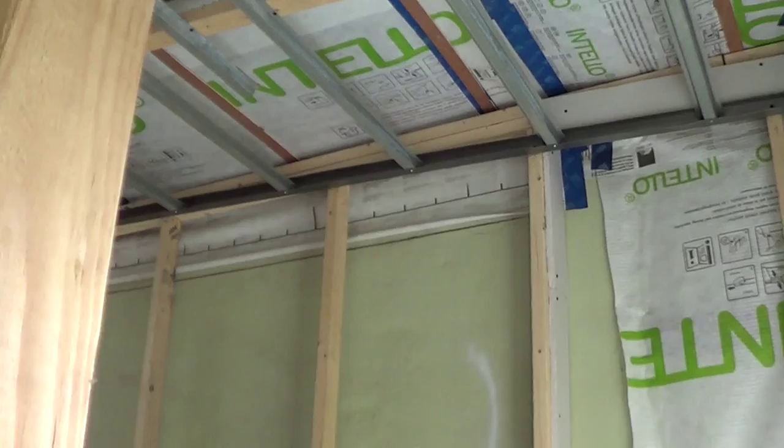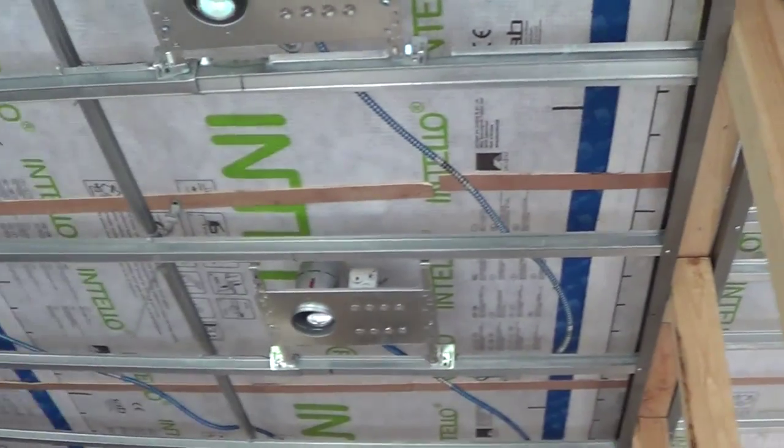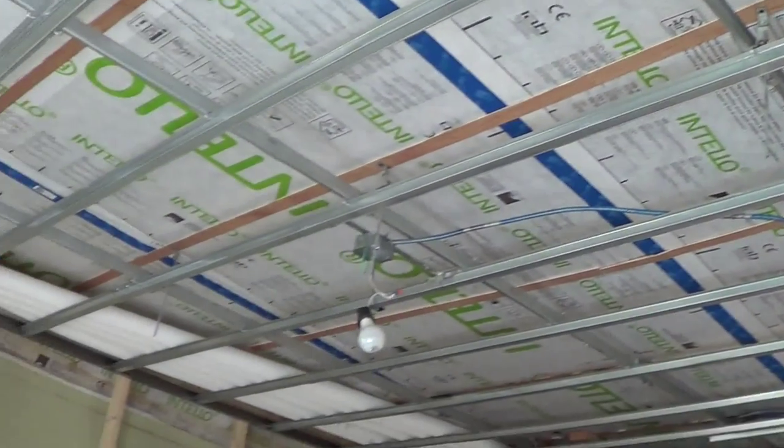On the roof for our insulation layer we did four inches of poly iso above the roof deck and below the roof membrane, and then we did an additional seven inches of dense pack in between the joists.